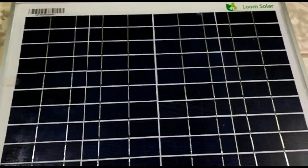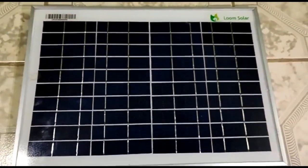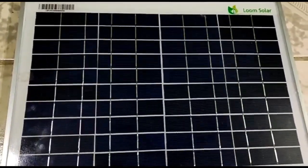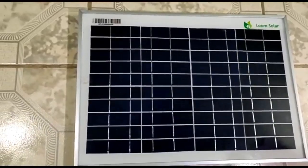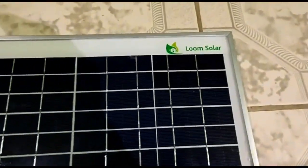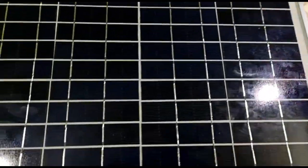The price of this solar panel is 750 rupees. We're going to click the link below in the description. From the link to our website, you can check out this panel. You can click the link to buy the 10W solar panel.